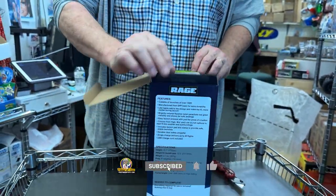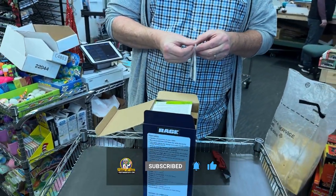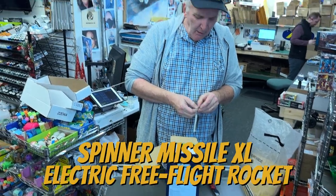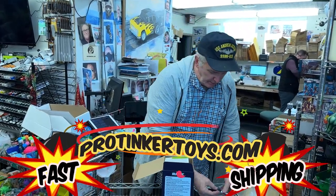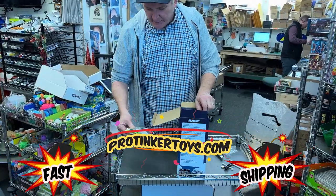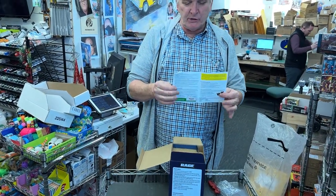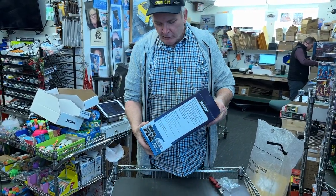So this is what you call the unboxing. I don't believe in unboxing — I don't know where that terminology came from. Now inside this comes your base, all your accessories, your charger, a USB charger. These are your stakes to put the base into the ground. It has your instructions, everything you need.